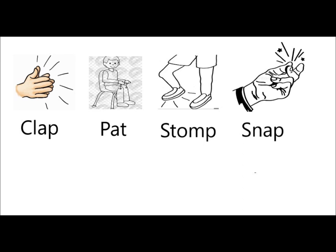And the final one — snapping your fingers. If you cannot snap your fingers, just touch your two fingers together. Take a look at the screen — here is our first rhythm. What kind of notes do you see? Those, my friends, are quarter notes, also known as ta's.